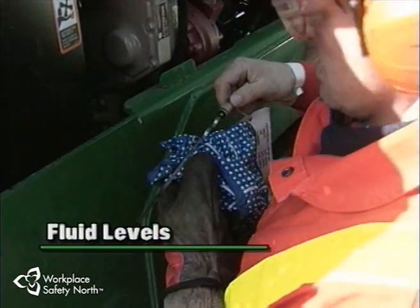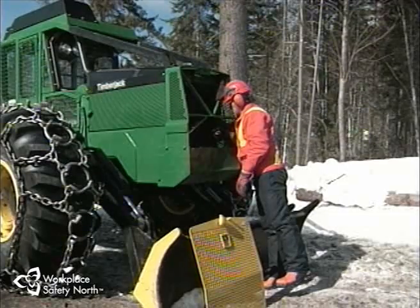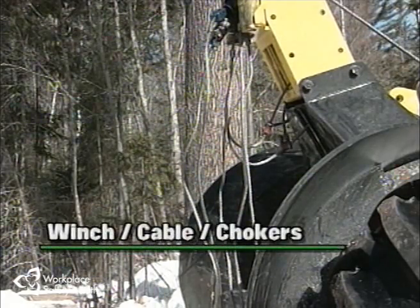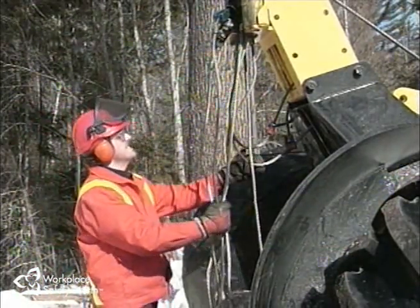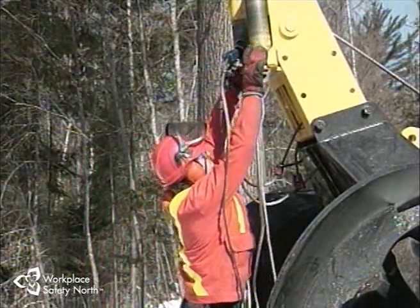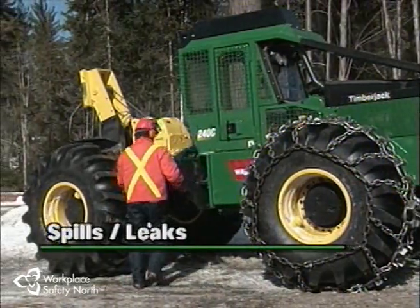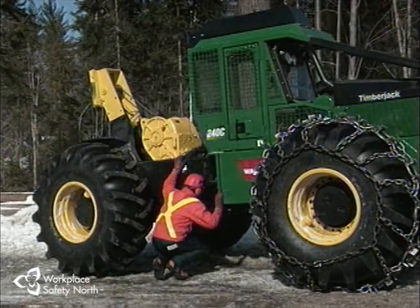Fluid levels in the transmission, hydraulic system, and coolant system are checked daily to ensure proper levels. Inspect the winch, cable, and chokers. Look for damaged parts, knots, or frayed and barbed cable. Make sure the choker attachments are in good repair. The complete cable can be inspected when being run out for winching. Always be on the lookout for spills or leaks of oil, hydraulic fluid, grease, or fuel.